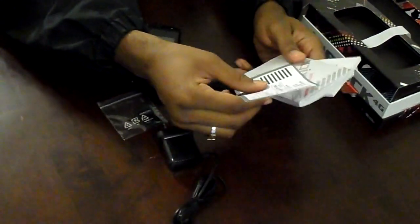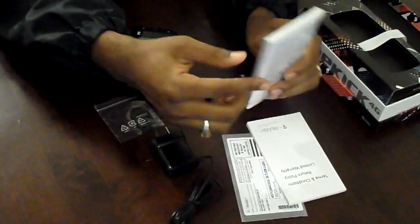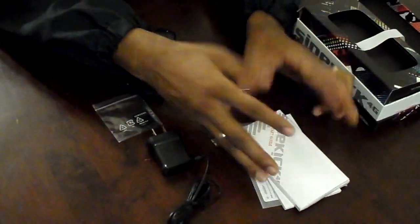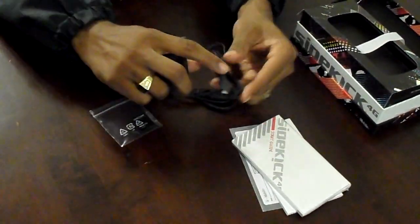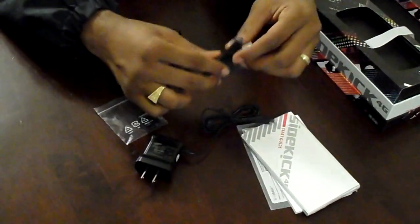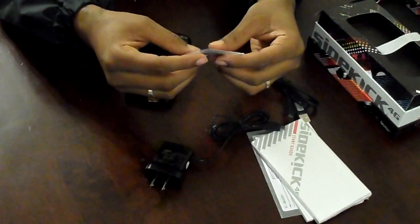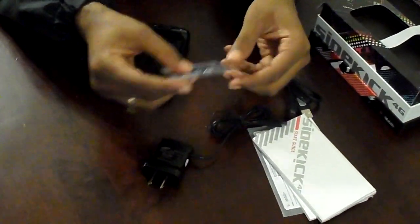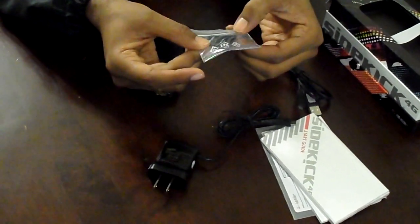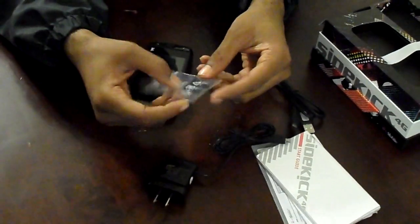Inside there's a lot of standard T-Mobile stuff — from the return label to the terms and conditions to the startup guide. There are a few things on here you might want to go over. It does use the micro USB charger, so we do have a charger for it, and a USB cord for all of your syncing needs. It also has the adapter for the 2 gig memory card, so you can get your pictures developed or use it on a PC.